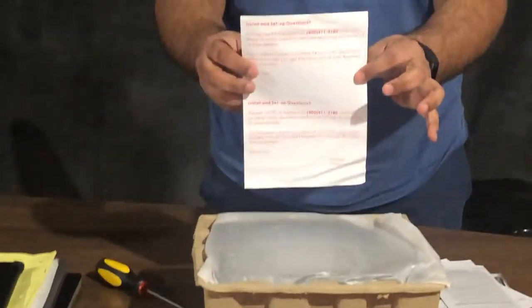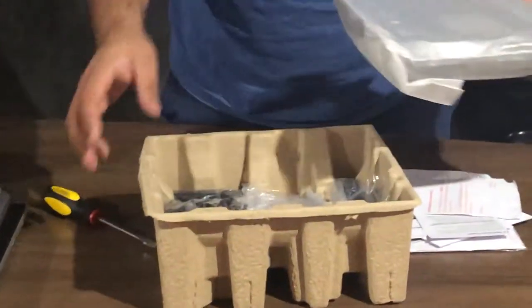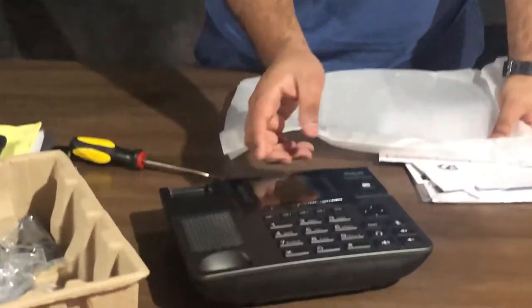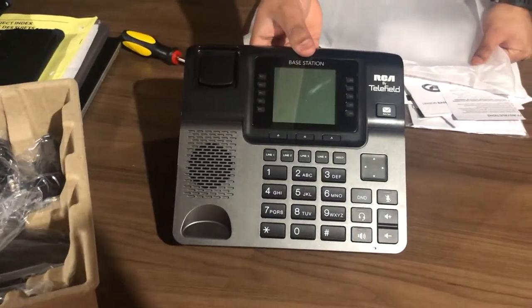If you have any questions you just call up this number. Now what do we have here — we have the phone itself. This is how it looks, looks amazing.